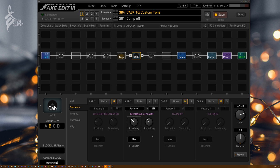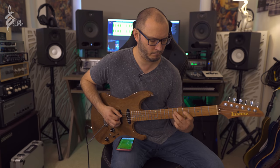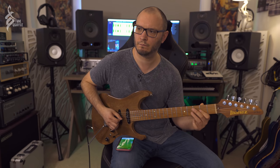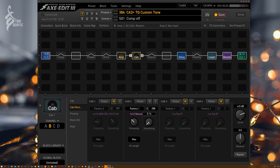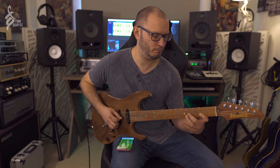The smoothing basically takes some of the phasing away that you might find with some IRs. There isn't a huge phasing issue with the 1x12 Deluxe Reverb — I think it's an AKG 4047 mic on there. Rolling the smoothing out and back in doesn't make the biggest difference in the world, but I like what it does to the sound and feel. It just seems to tame some of that high end, which is very cool.